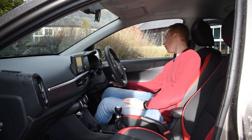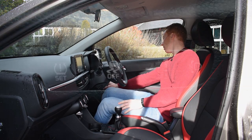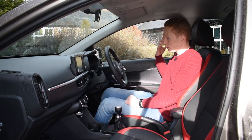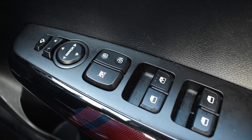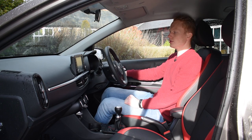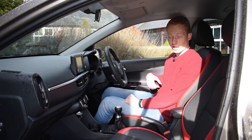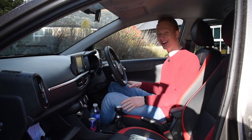We've then got the driving control buttons down here: TPMS — tyre pressure monitoring system — traction control off, and headlamp level adjustment. We've also got electric windows for both front and rear, which is quite good for a city car, central locking, and the windows go up and down. And finally, the glove box.